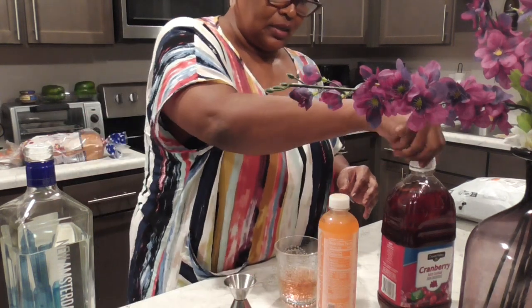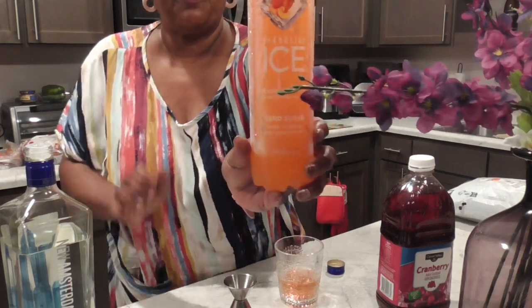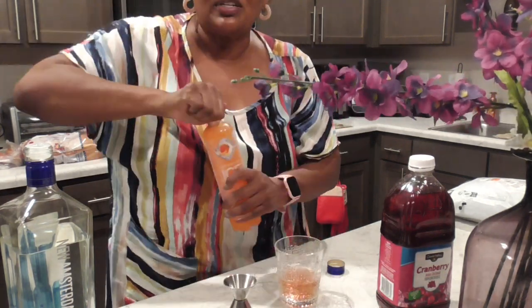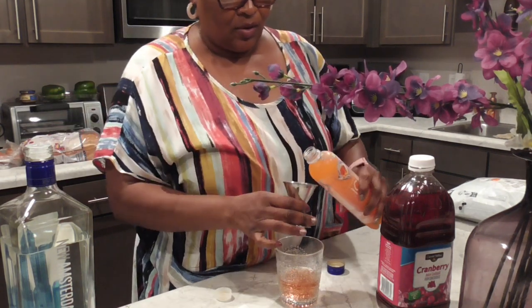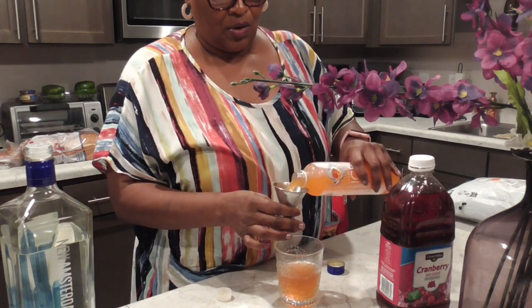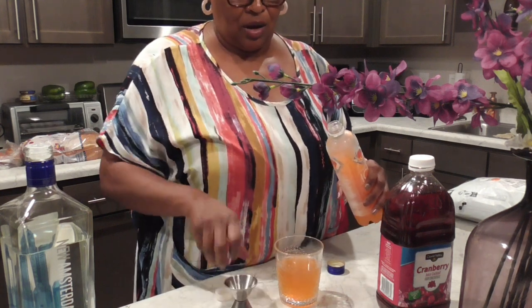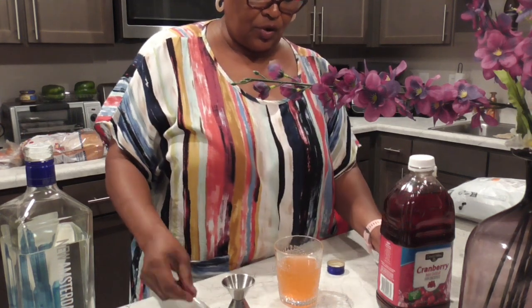Five ounces of the iced peach nectarine — y'all see it, this is what we add. It's always good to try something different. They said five, so let's go two... four. No, I'm not doing five — that's too much. We'll do four ounces.